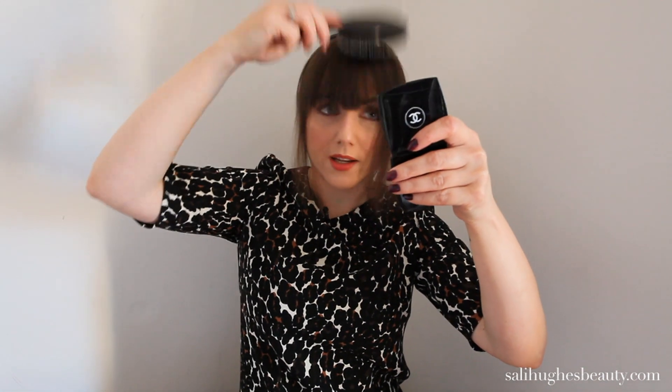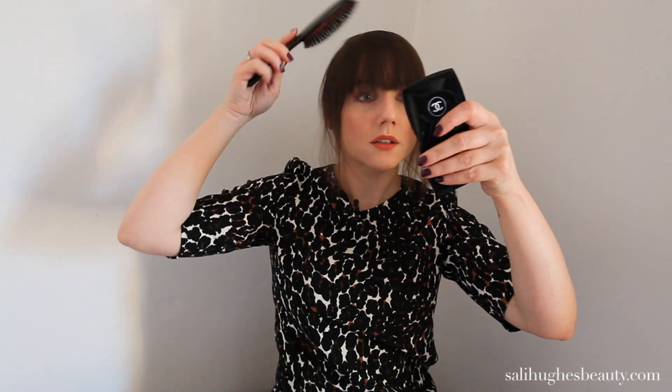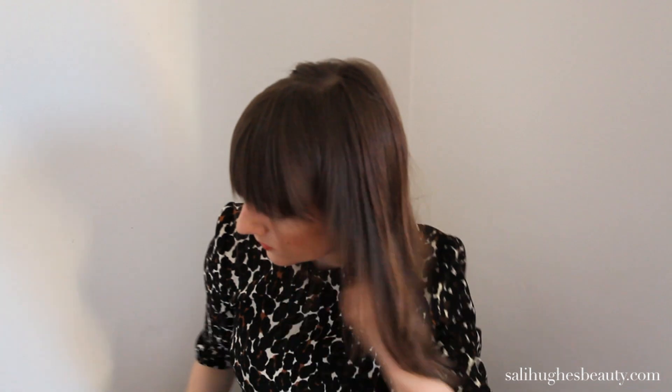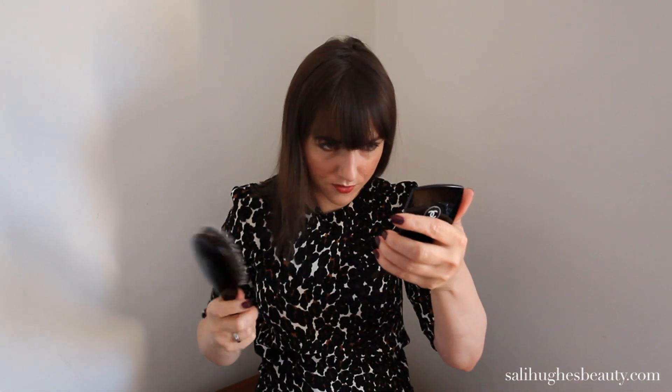When it's dry, just brush it forward or wherever you want it. Take the rest of your hair out. I should say, if all of your hair is wet, you need to dry your fringe first before you do the rest of your hair.